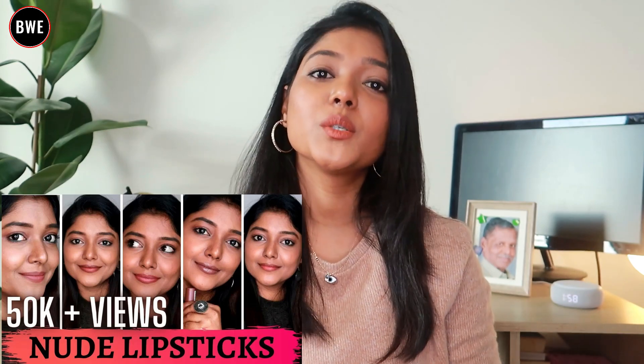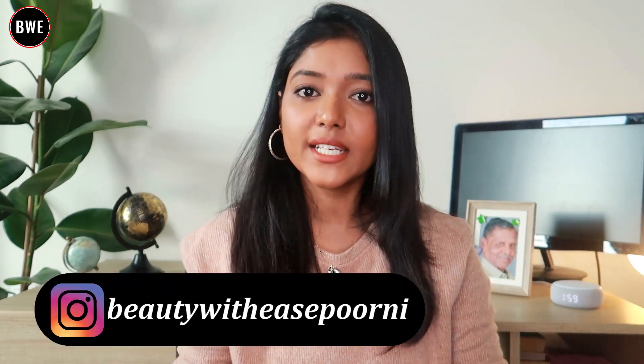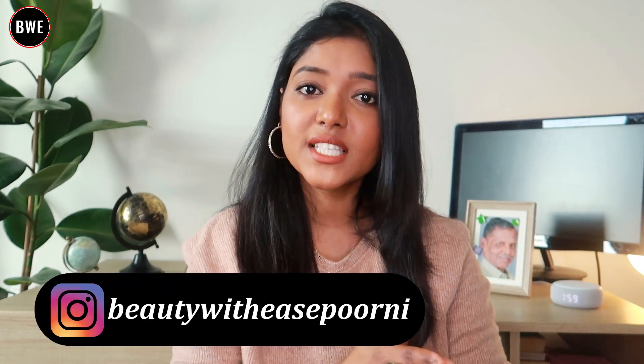I will show you these lipsticks and if you are in my skin tone, or if you are deeper or lighter, you will see a guideline for each shade. So let's get into the video.